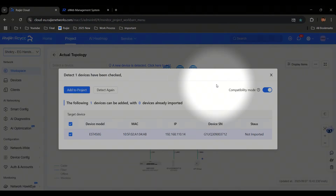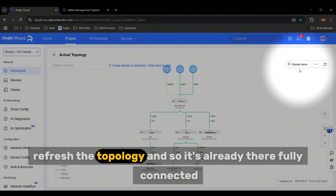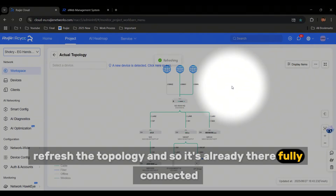Now go back to the cloud, refresh the topology, and it's already there — fully connected.